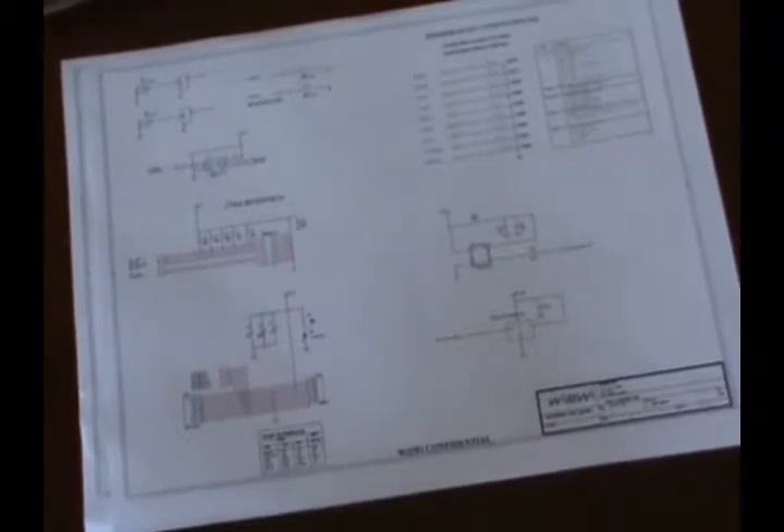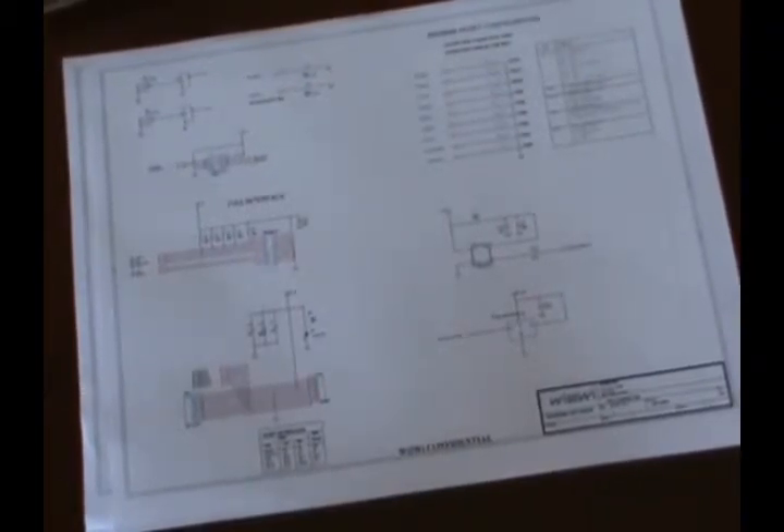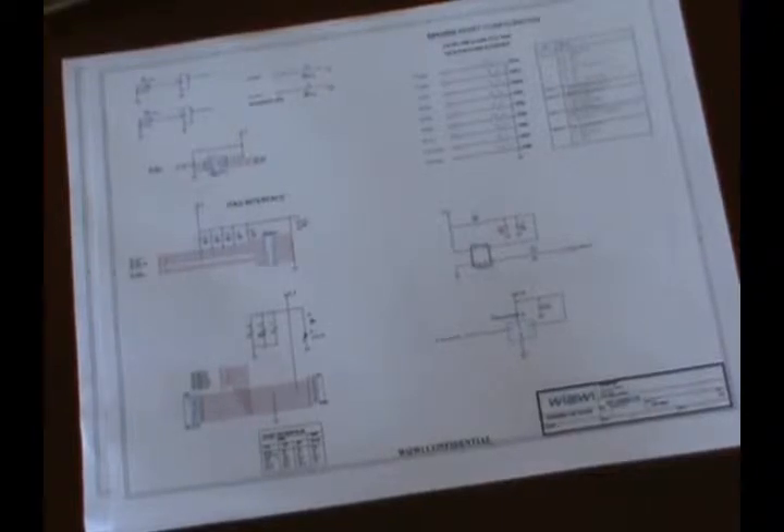In addition, there is also a reference schematic for the evaluation kit, which can be used in conjunction with Gerber files to study the layout of the actual device in a board itself.